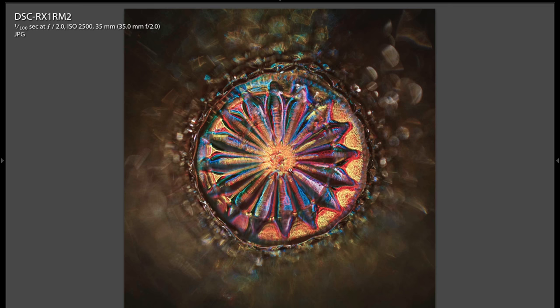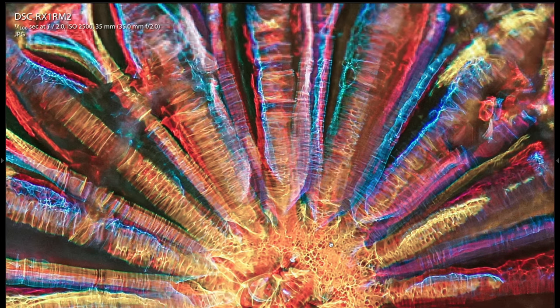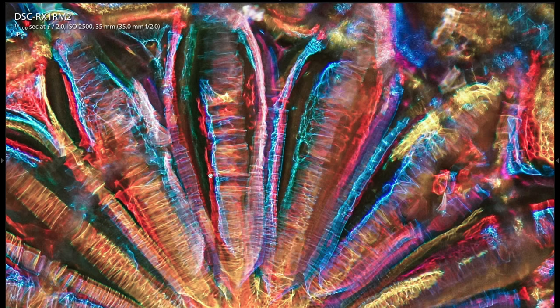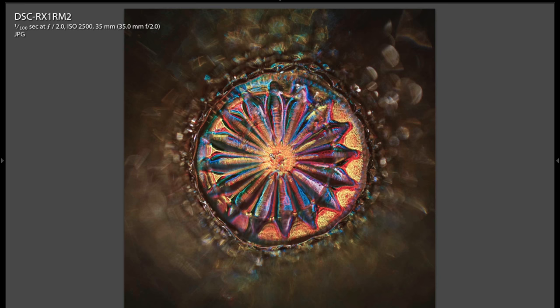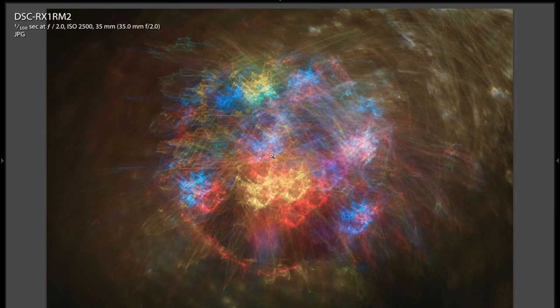I was pretty happy with these straight off the camera — ISO 1250, F2. This one I edited a little bit — it's a JPEG, but I pushed the colors a little bit in Lightroom. Check that out — how ridiculously awesome is that? Doesn't it look like galaxies or space? I love the way that renders. It creates some ridiculously cool effects.